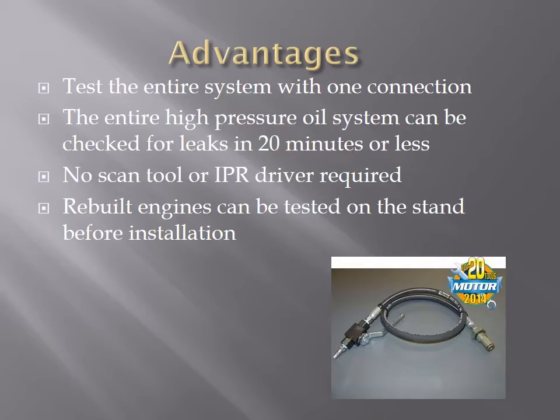Using the IPR air test tool, the entire high pressure oil system can be tested for leaks in under 20 minutes with only a single connection. The time saved in a professional repair facility will pay for the tool in only a few jobs. DIYers and vehicle owners also love the tool because no scan tool or dedicated IPR driver is required. Engine rebuilders can test engines on the stand before selling them or installing them in the vehicle. In fact, one of the largest engine remanufacturers in the United States has purchased several of our tools.